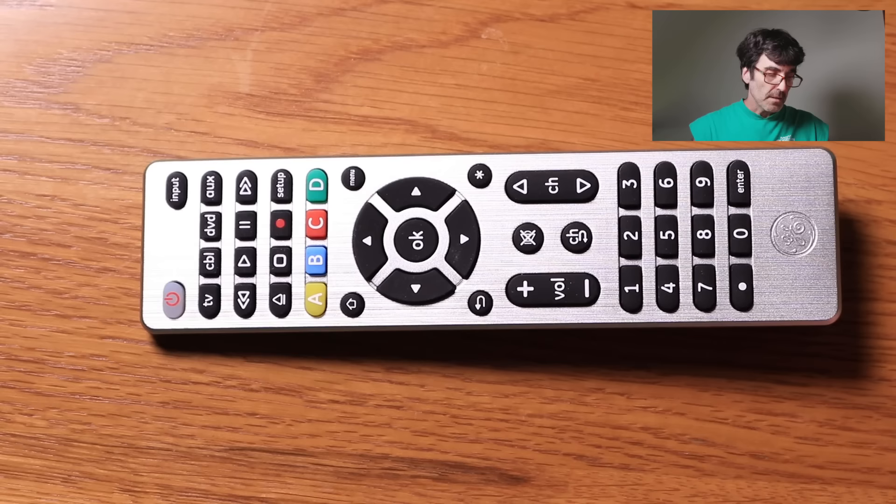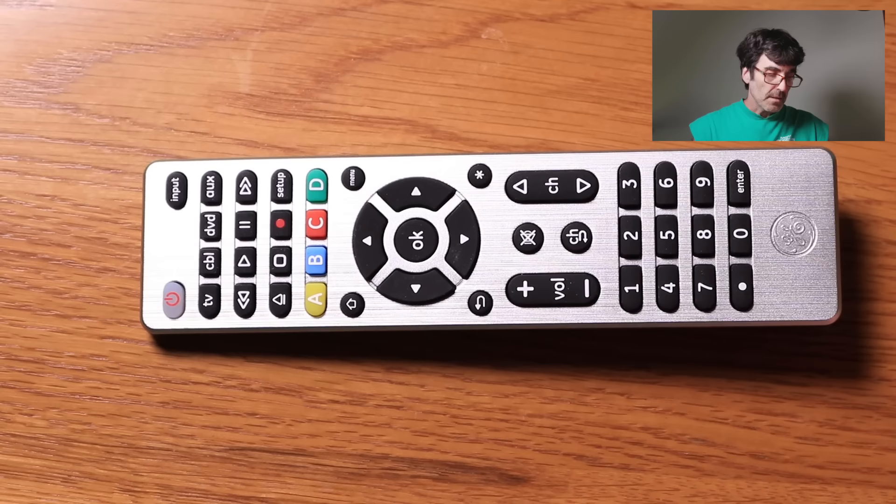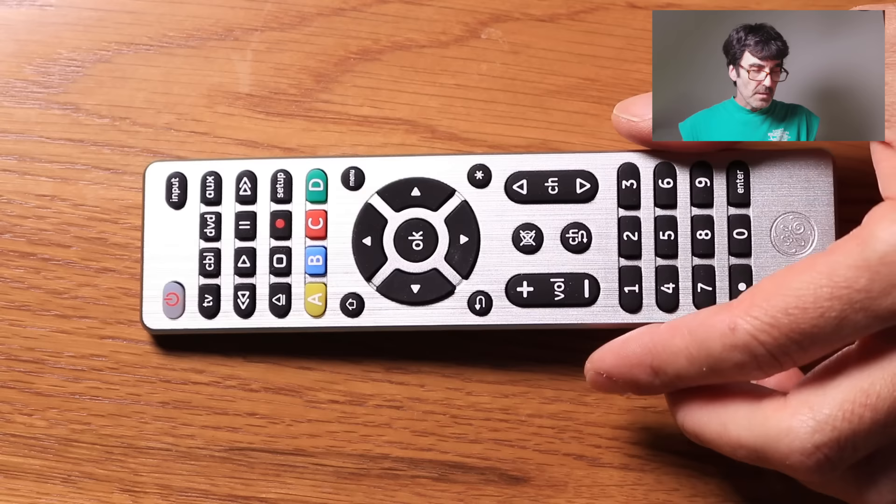And of course, if that doesn't work, then take it back and get your money. All right, let's just try another one just for the sake of it — we're going to do our Bose soundbar.